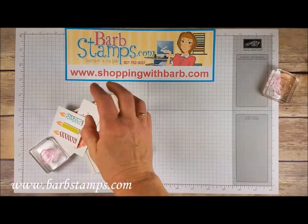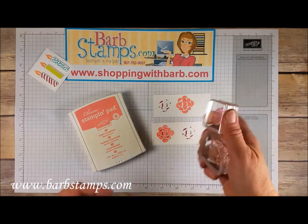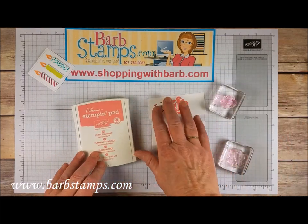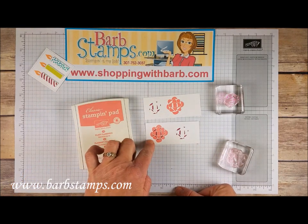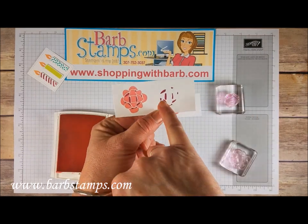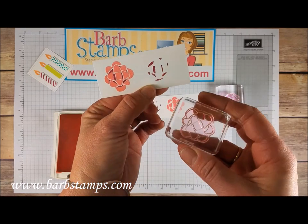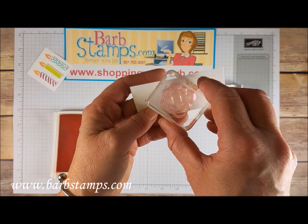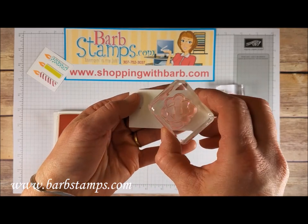Up next we're going to work with the bow images and I'm going to show you how to get a nice image for those. There are two images: the detailed inner image and then the main bow image and I want to show you how to line these up. I've stamped the inner image here in Berry Burst and then I stamped the bow in Flirty Flamingo. If you notice the inside piece, the two center parts of the image — there's a thick one and a thin one. On the stamp you can see there is a thick inner hole and a thin inner hole — those are the two points I'm going to use to line this up.